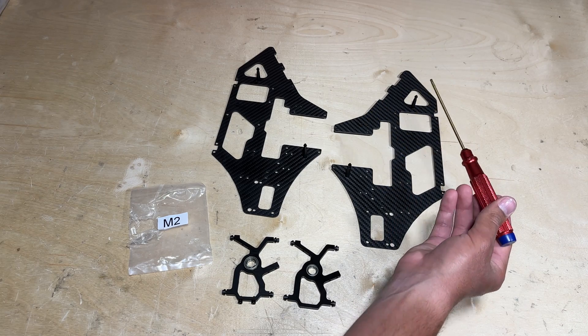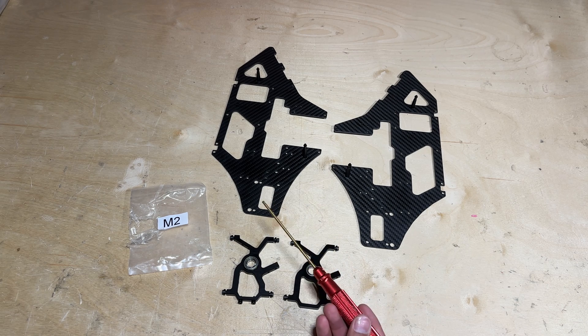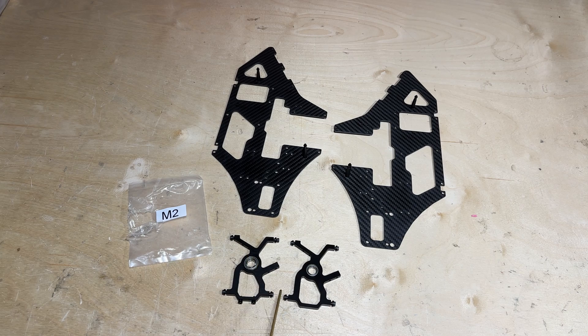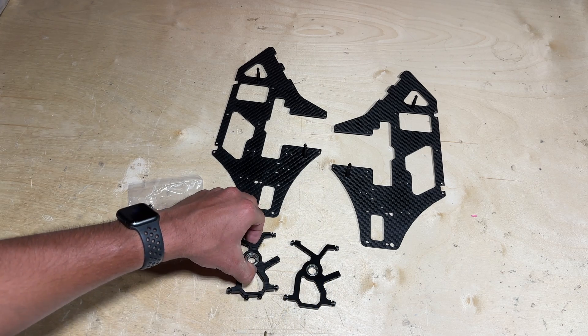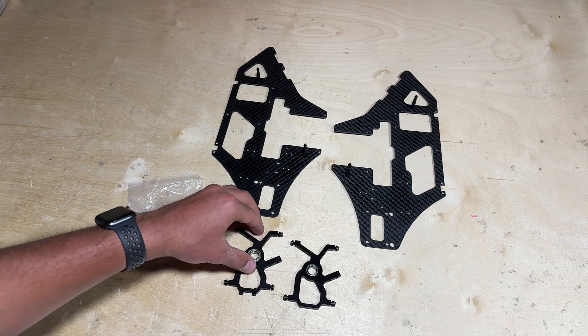With the canopy posts on, go ahead and locate the upper and lower bearing blocks in the M2 parts bag. One way to tell the upper from the lower is that the upper contains two extra screws that hold the anti-rotation pin for the swashplate.